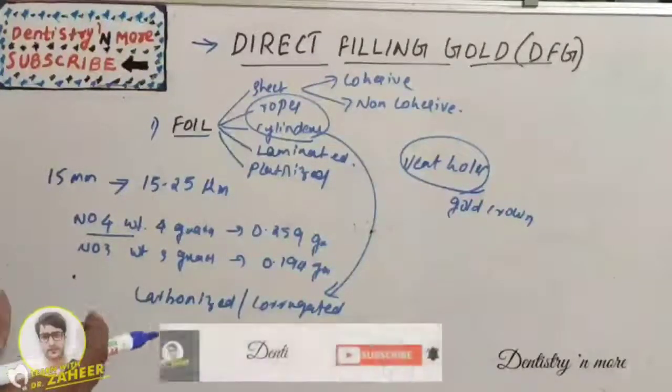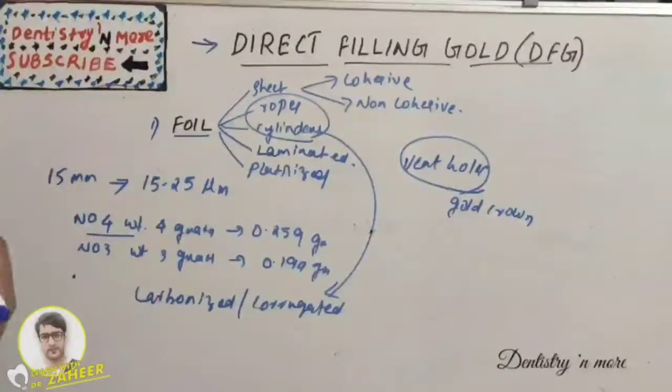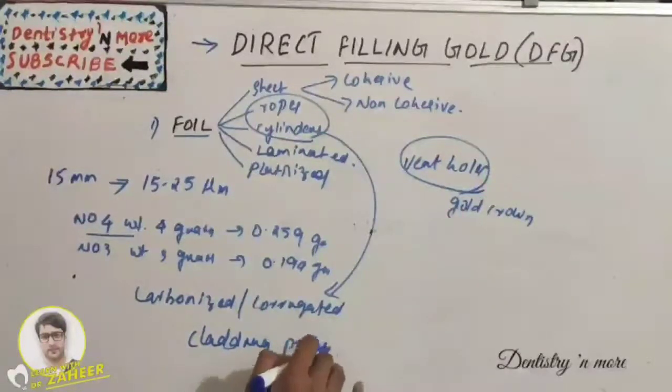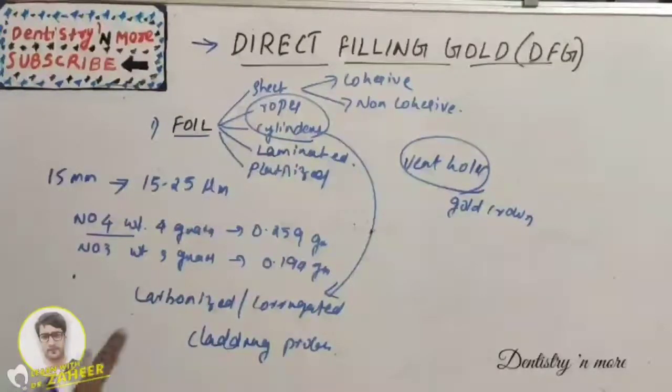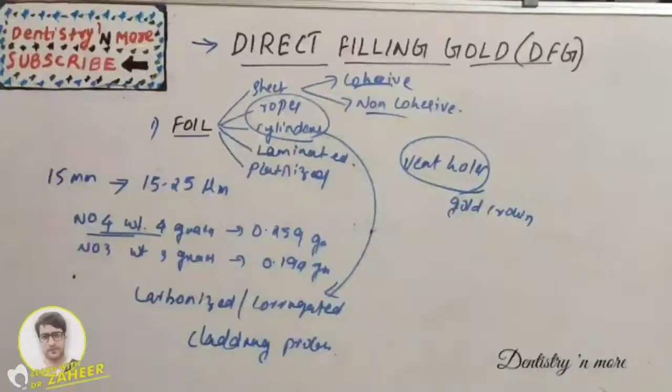Platinized foil is bonded by the cladding process, where platinum is sandwiched between sheets of pure gold. This increases hardness due to the platinum content and is available in Number 4 sheets.